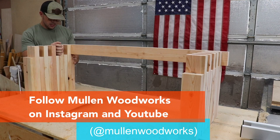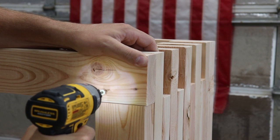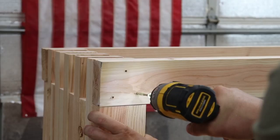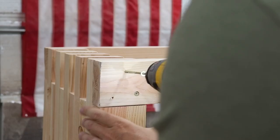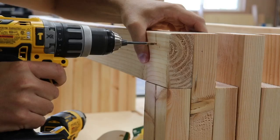Make sure you go follow me on Instagram and YouTube under Mullen Woodworks — I do plenty of projects and have a lot coming up with solo stoves, so check those out. I started by attaching the two outside rails of the seat to give me the form of the bench, and then I used a liberal amount of exterior wood glue for the inside rails.